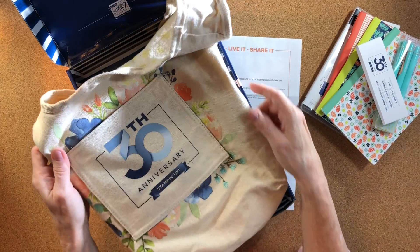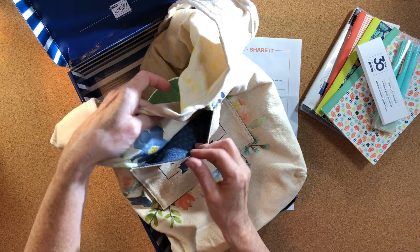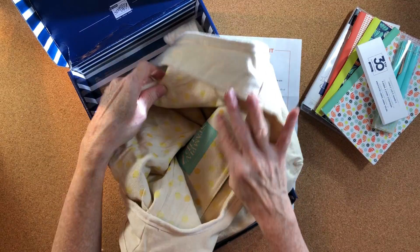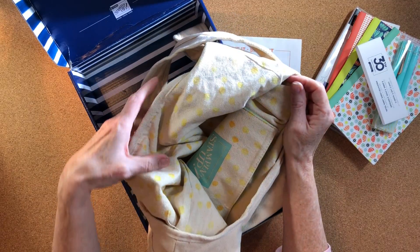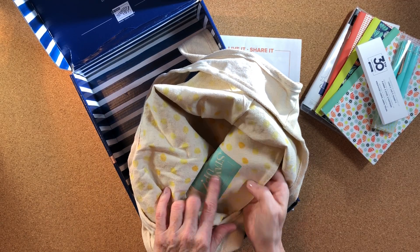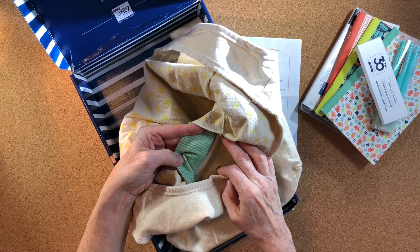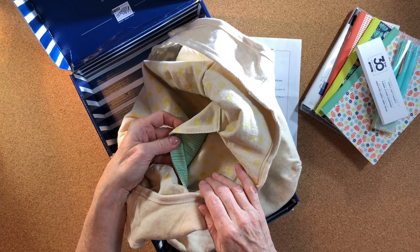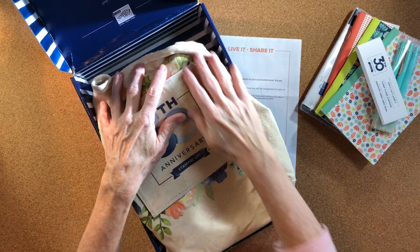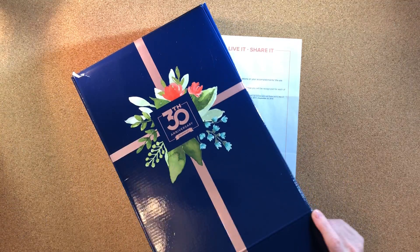There was also a bag — a muslin bag celebrating the 30th anniversary. The pocket has coordinating colors, and on the inside it's actually reversible with a polka dot pattern and a Stampin' Up logo with a funky colored stripe pattern and coordinating colors. That was the bag — that's what we got when we checked in.